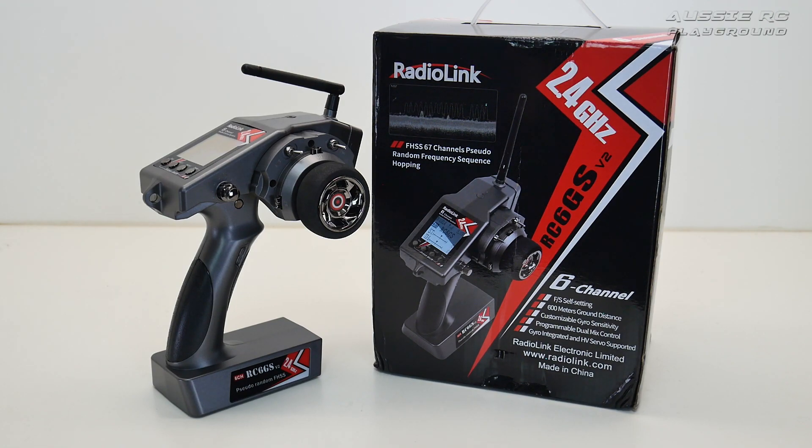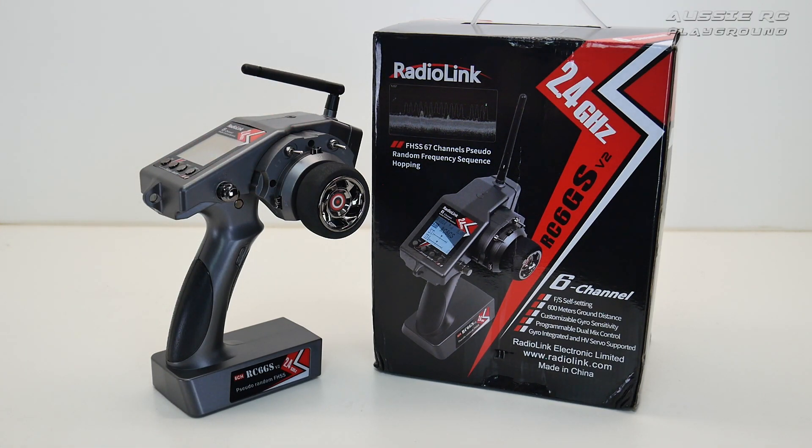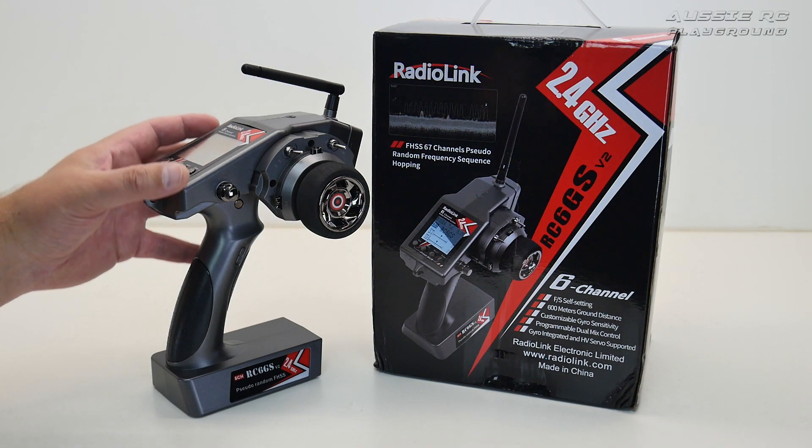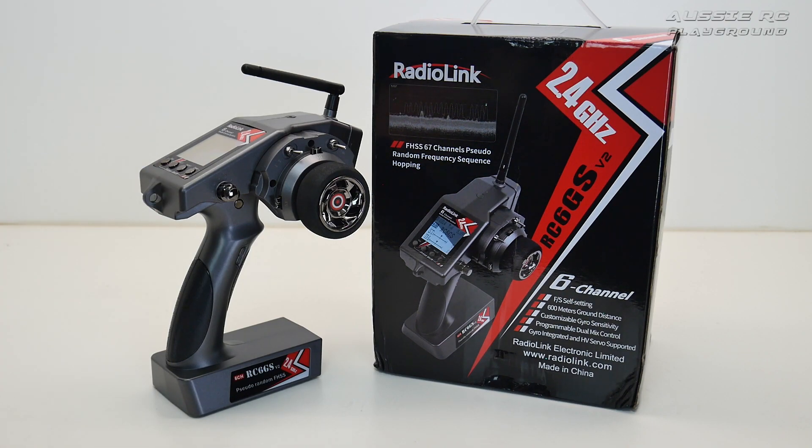RCDude81's video presented it really well, and the radio looks like Radiolink actually made some significant improvements that made it worth having another look. As much as I love my Futaba and Spectrum, it's always good to see alternatives and what other companies are doing. So without further ado, I'm going to show you what you get out of the box, how I've hooked it up, some running videos, and then my initial thoughts.